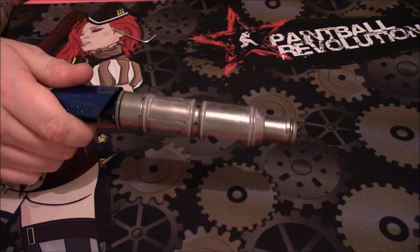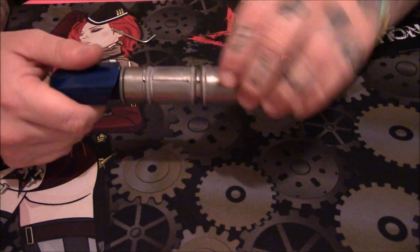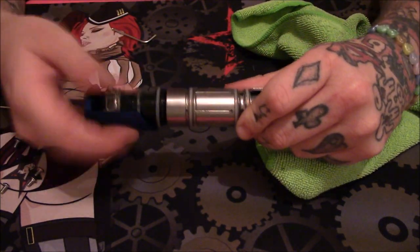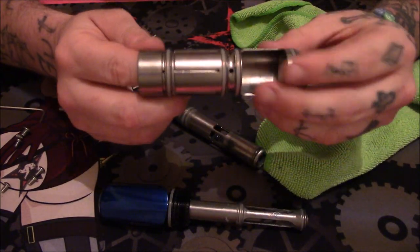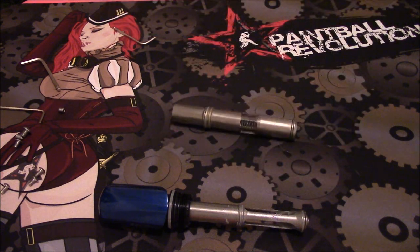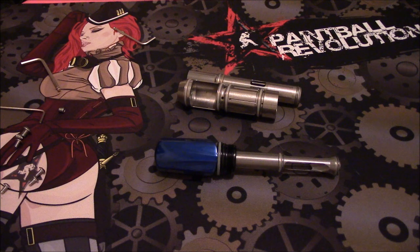We're going to take this bolt apart and then talk about it in more depth and kind of go over why it's called the Ice. Just like the predecessor, the back does come out showing the bolt guide — and that snaps right out. Now this is not a two-piece bolt; this is a single cam. Just remember that — don't be sitting here trying to do something because nothing's going to happen.